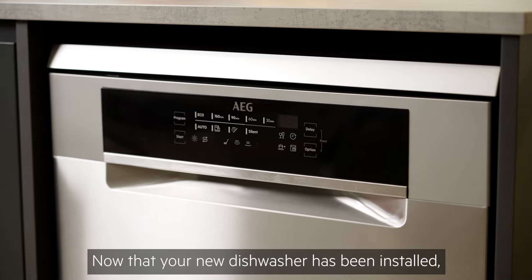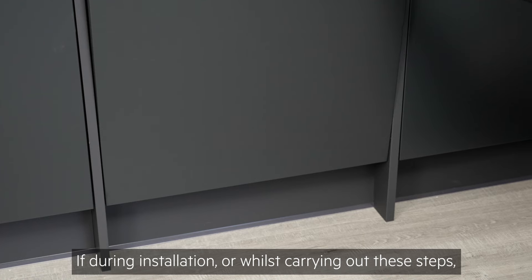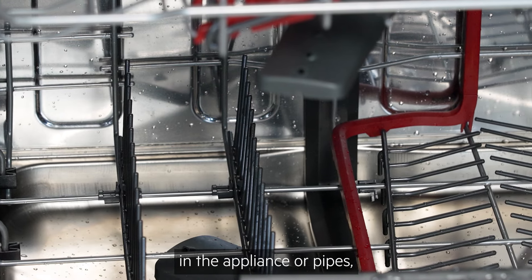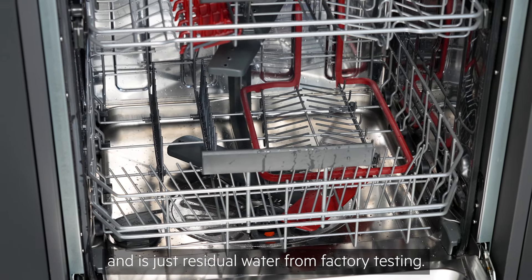Now that your new dishwasher has been installed, it's time to get it prepared for first use. If during installation or whilst carrying out these steps you notice small amounts of water in the appliance or pipes, this is nothing to worry about and is just residual water from factory testing.